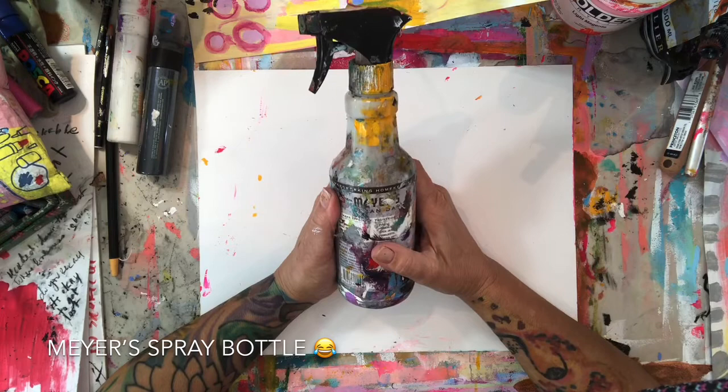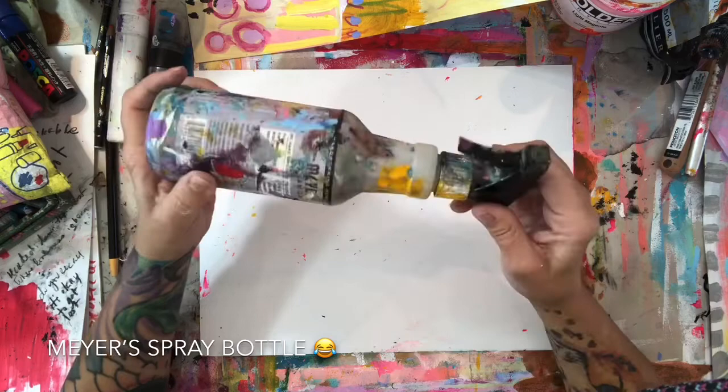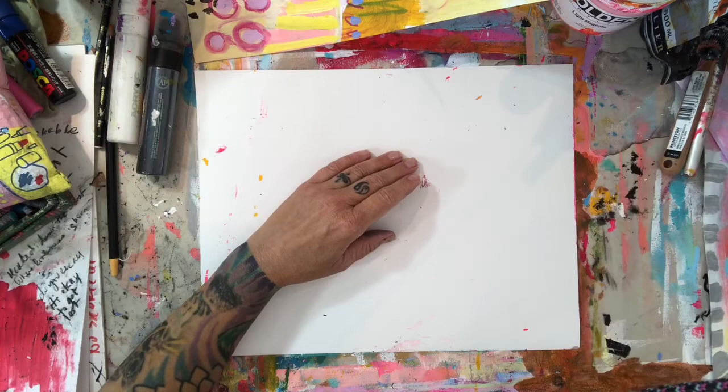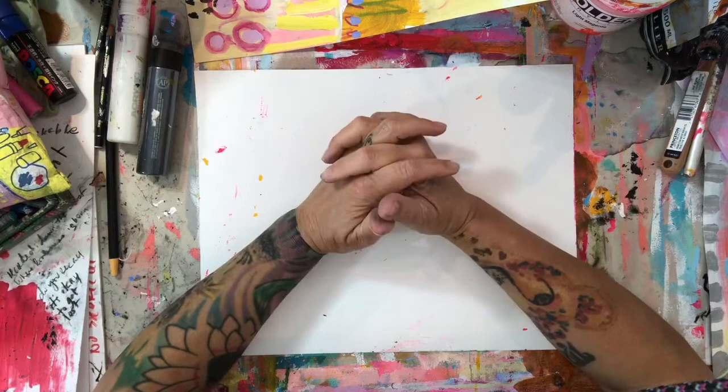A spray bottle is very important. This is my spray bottle — it's a repurposed Meyers cleaner spray bottle. I save them as I empty them in the house. This one has been injured so it'll get replaced before long, but I love these spray bottles. This type seems to work better than anything I've ever found, so I do have a collection of them.